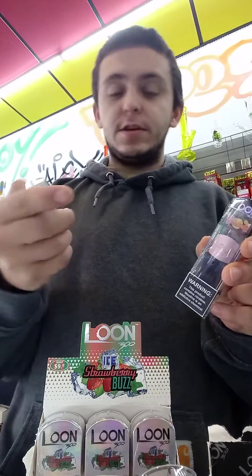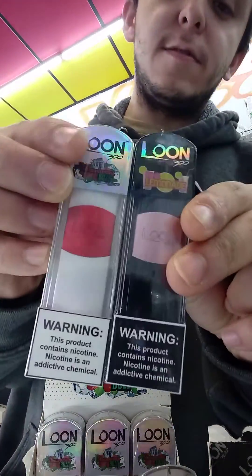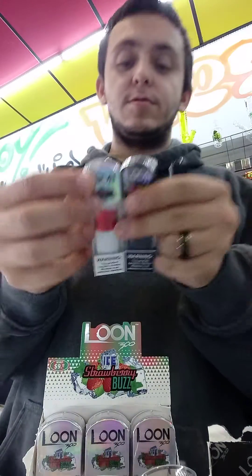This is the packaging of the Pink Lemonade. They also have the Strawberry Iced Buzz. You have two different flavors here, which are really cool and exciting.